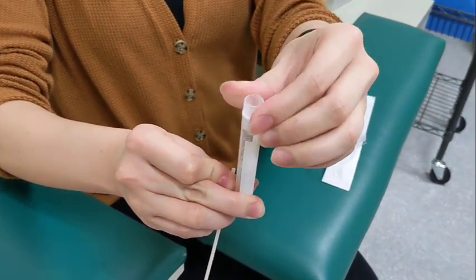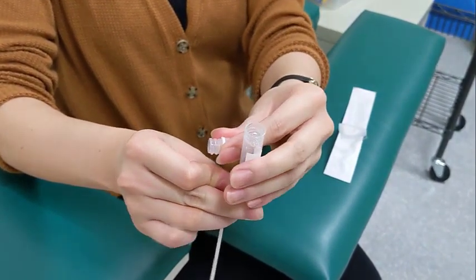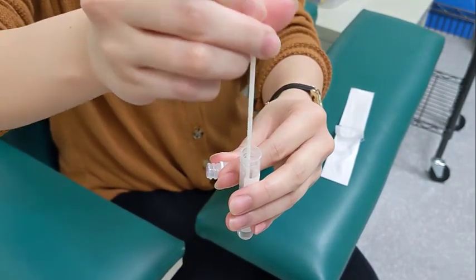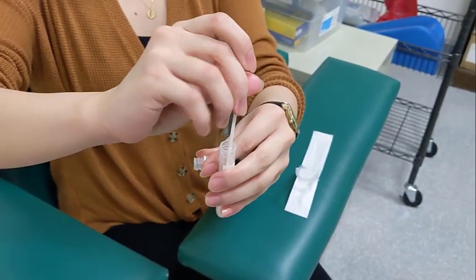Carefully remove the top cap of the buffer tube and lower the swab, tip first, into the tube. Once the tip is at the bottom, break the swab handle at the top of the tube by bending back and forth.